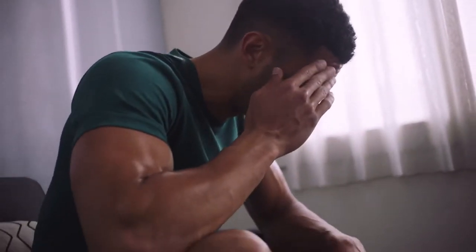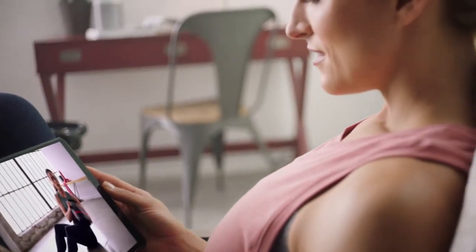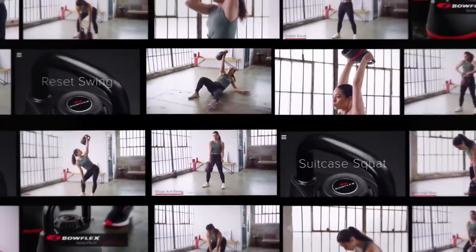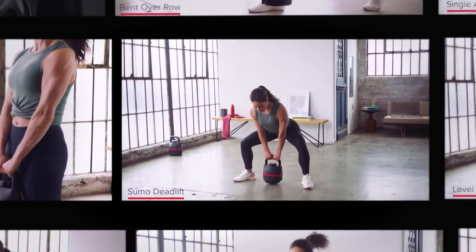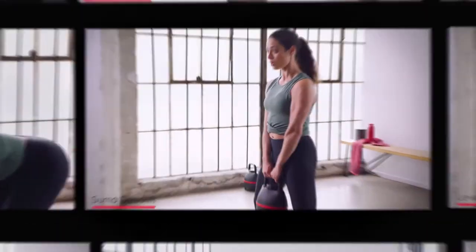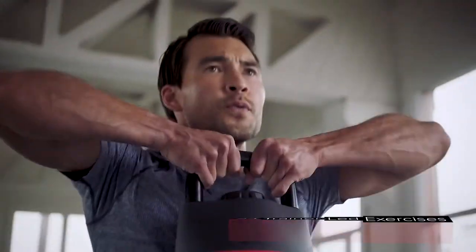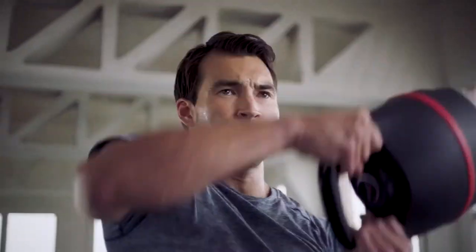It's important to get you started the right way. That's why our Bowflex team is here to guide you step-by-step. Follow along with our exercise library to help master perfect kettlebell form. Access 24 trainer-led exercises that focus on foundational kettlebell techniques and best practices for both new and advanced users.